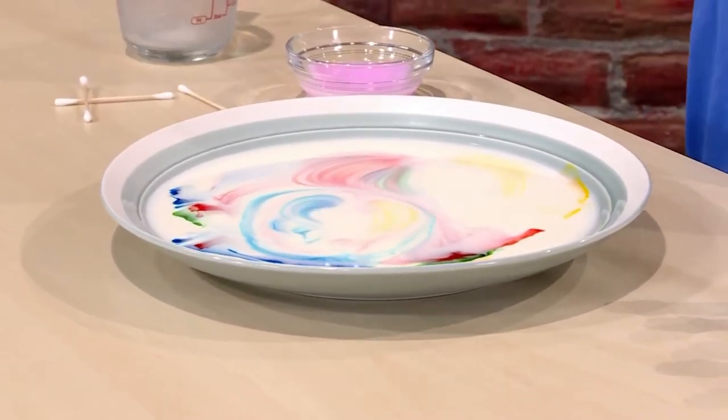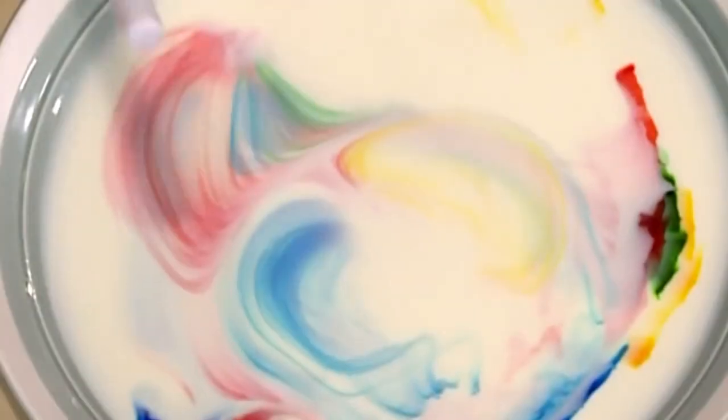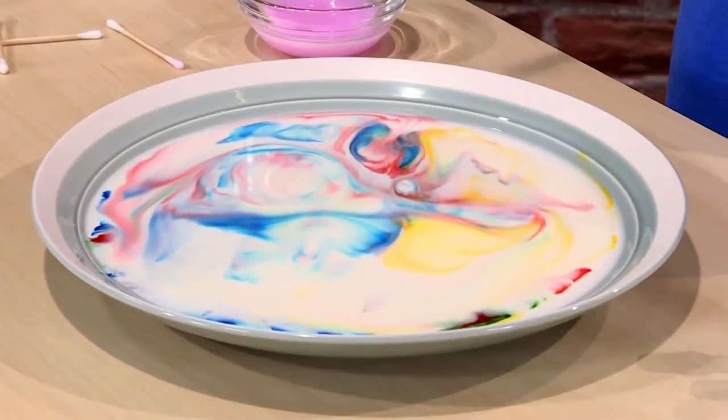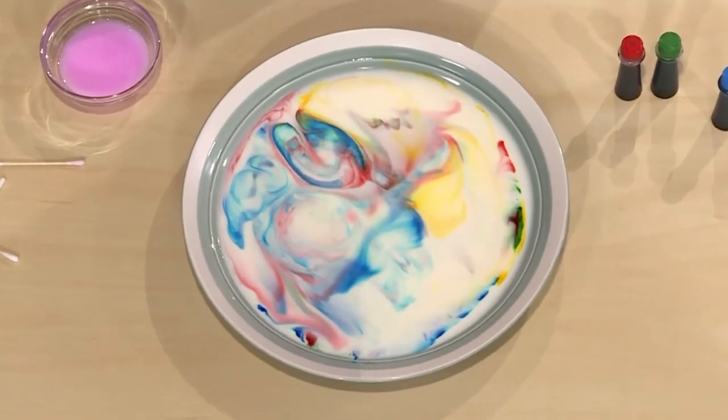And this is where the magic happens. Abracadabra! The colors are swirling around like crazy. It's like liquid tie-dye. The science is that the soap is chasing the fat in the milk, and as it chases the fat, it swirls the colors.